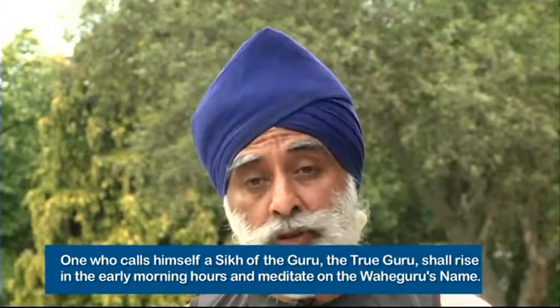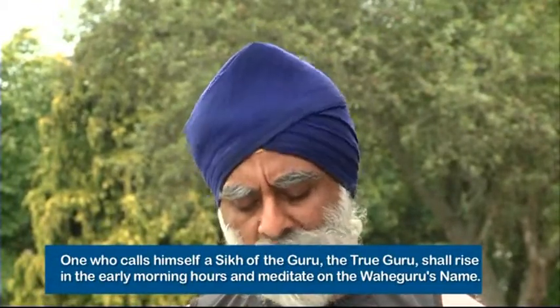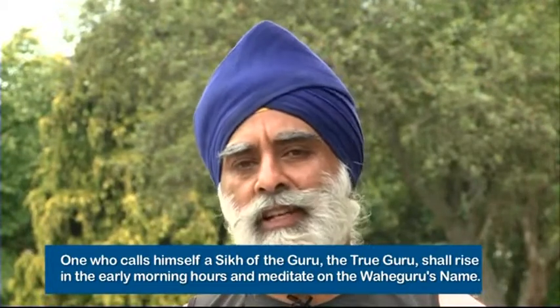Quote of the day today. Sat Sangat Ji. One who calls himself a Sikh of the Guru, the true Guru, shall rise early in the morning hours and meditate on Vaheguru's name. Swearay jago ta naam japo. Piaar karo sarayanal. Vaheguru ji ka khalsa, Vaheguru ji ki fateh.